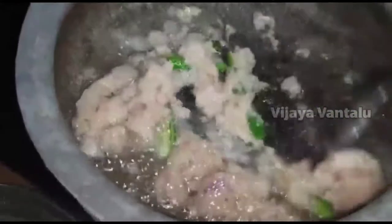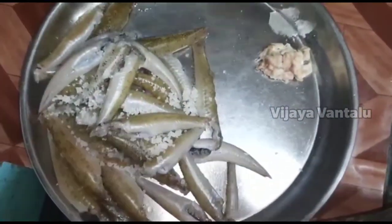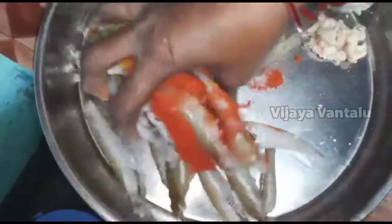We are going to cook a little bit in the middle of the chapel. Alps for a little bit. For a spoon to prevent the oil from the oil.